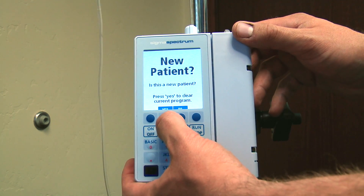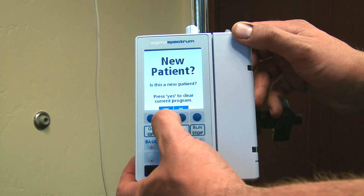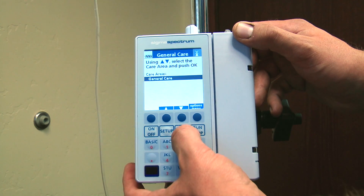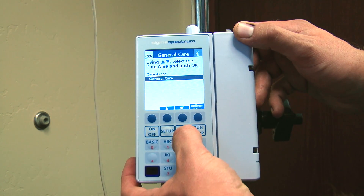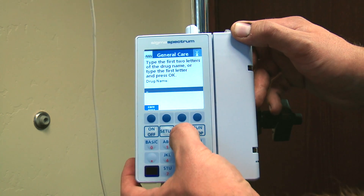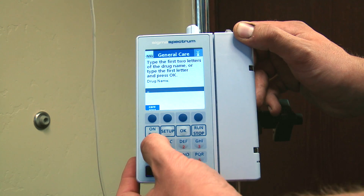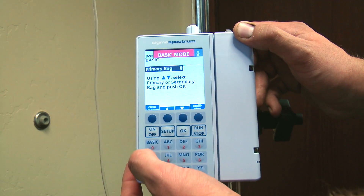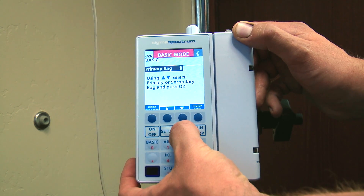The pump is going to ask you to select a patient. You can do a new patient or go back to your previous settings. We'll select a new patient here, then you're going to select your care area. We're going to do a general care area, and then select the type of drug you want to use — we're going to do just a basic infusion here. Then we're going to select our primary bag.